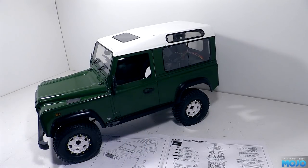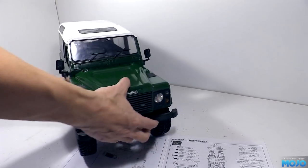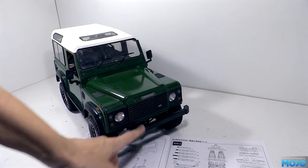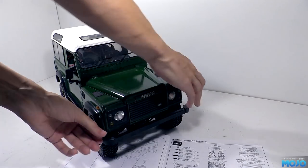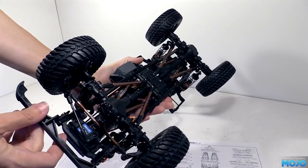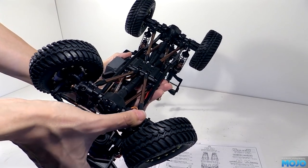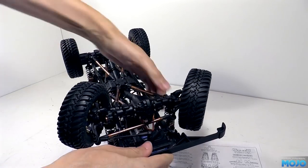One more thing to do before we can call the body mounted. Now that we've lifted the body there's a rather large gap between the front bumper and the bottom of the body which doesn't look great. It would be tempting to copy the stock bumper and just make it sit a little bit higher, however when the steering's at full lock and the suspension's compressed the inside edge of the front tyres rubbed the nice countersunk screws and washers.